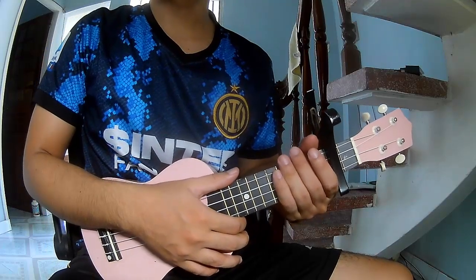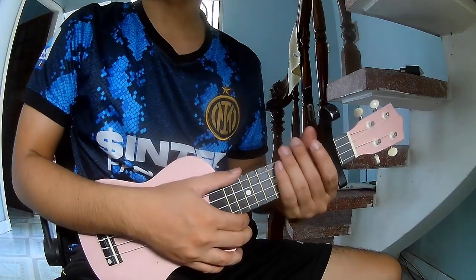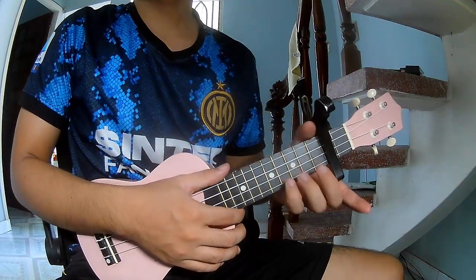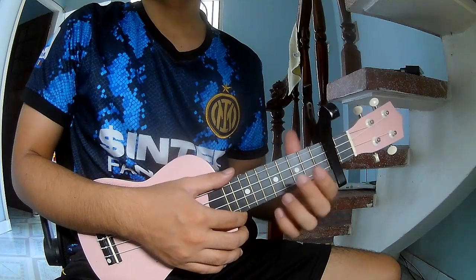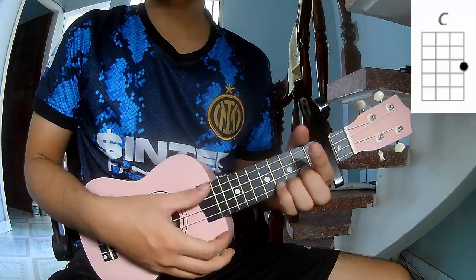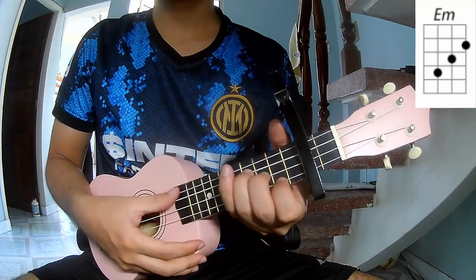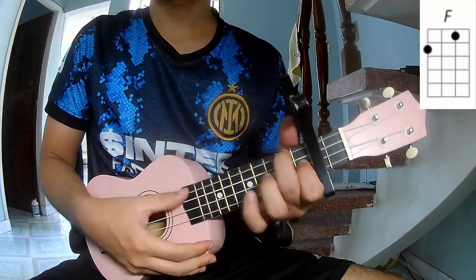Hi everyone. Today we'll see how to play 'One More Time' by Blink-182. First, place the capo on the second fret. The chords for this song are C, Am, Em, and F.